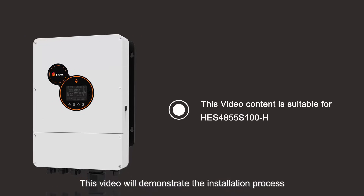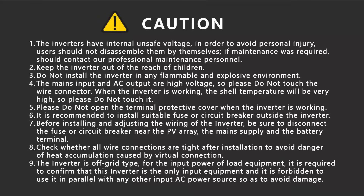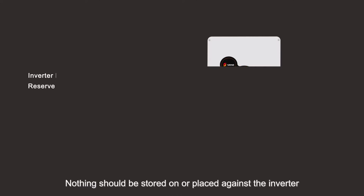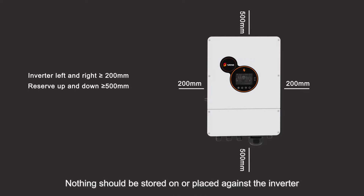This video will demonstrate the installation process of HES-4855S100 HZULA Hybrid Inverter. Please read the user manual before installation and check whether the accessories in the box are complete. Nothing should be stored on or placed against the inverter.